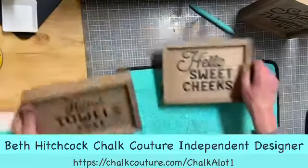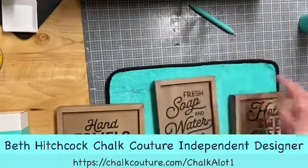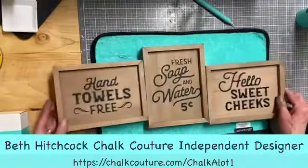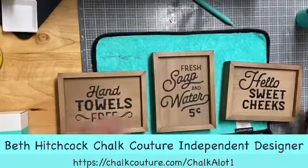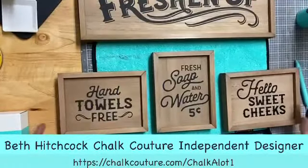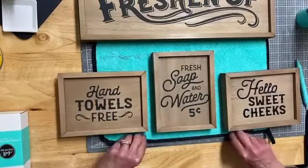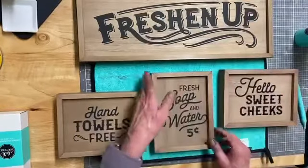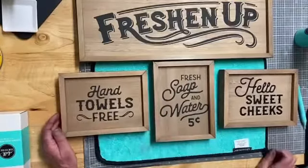So we have our little signs here. Those came out cute, I think. And then we have freshen up. I could do a collage like this — I think it came out really cute. I'm super happy with it.